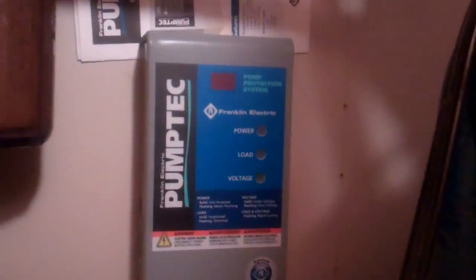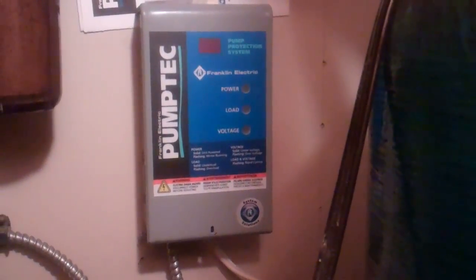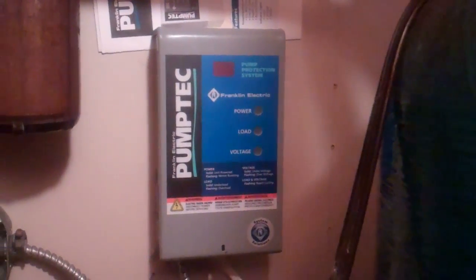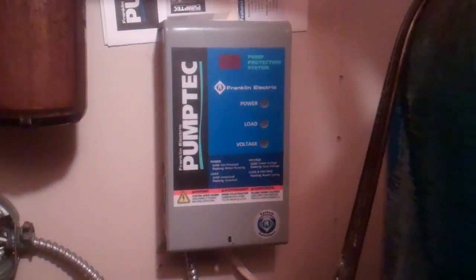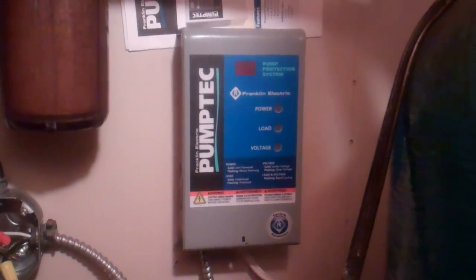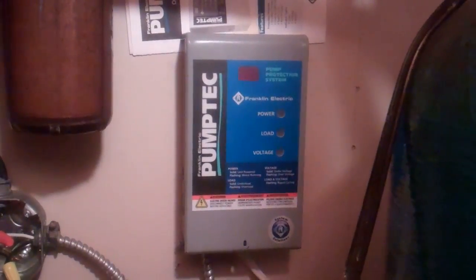That's the status of the pump tech unit when it is pumping from the well. I was doing laundry, and the washer has gone a couple of times to draw water out of the tank, and you can see that that is the status when the pump tech knows the level in the well is lower and it is now pumping out of the well.